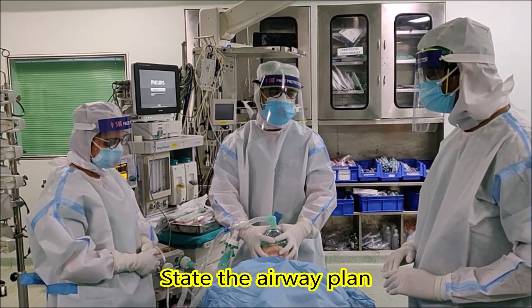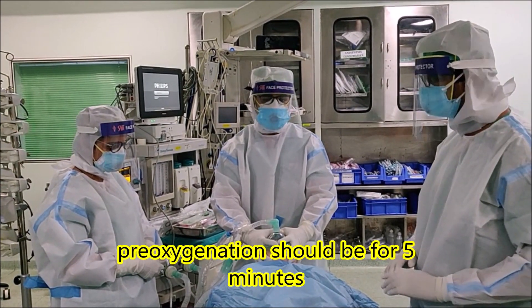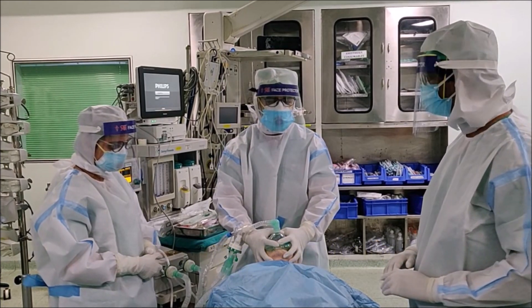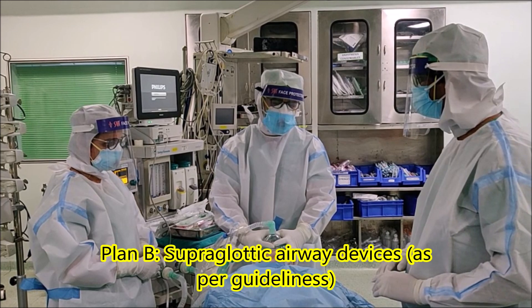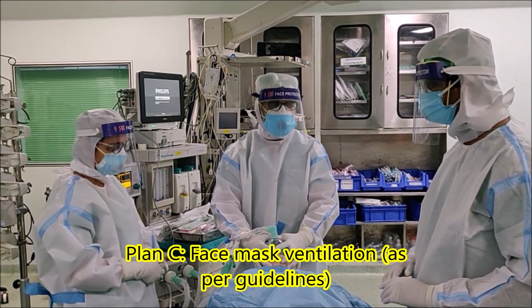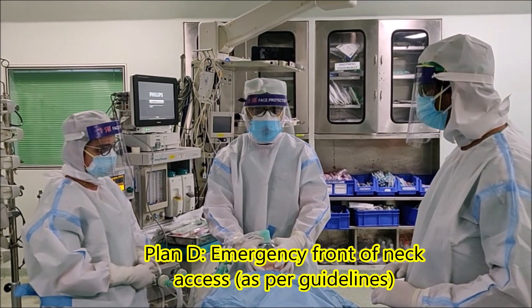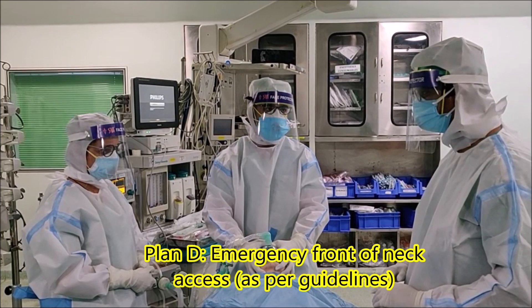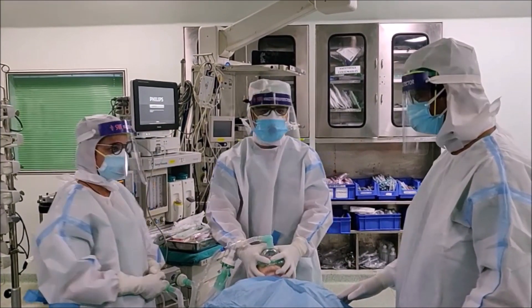Can you state the airway plan? The airway plan is a rapid sequence intubation with a video laryngoscope with a pre-loaded endotracheal tube with stilet. If that fails then we'll use a supraglottic airway device, and if that fails we will use low pressure mask ventilation with two-handed bag technique. If we can't bag we'll go for a front of neck access. Do you have the equipment available for this plan? Yes. Confirm end tidal oxygen more than 0.8? Yes.